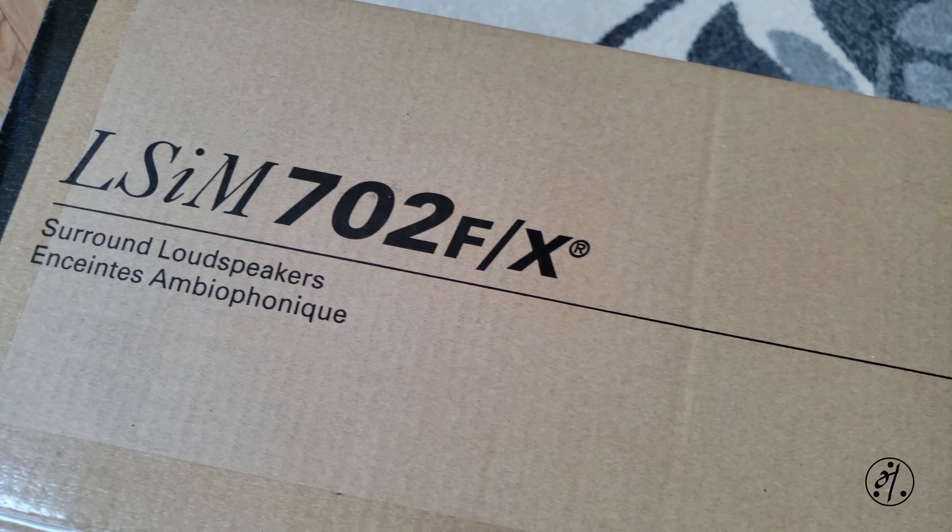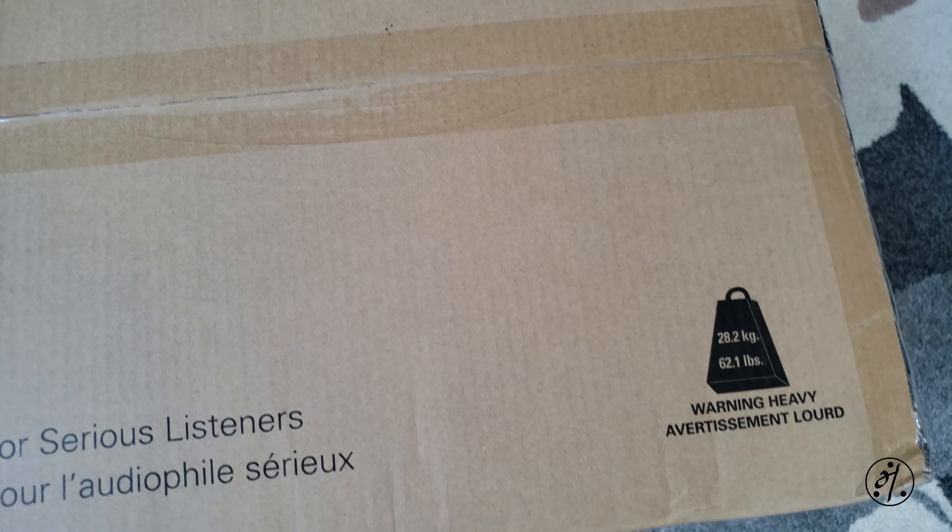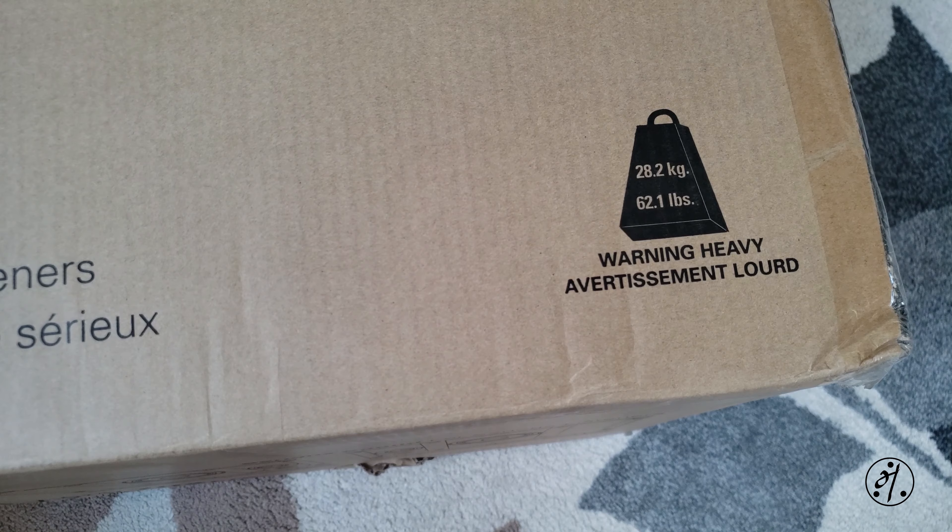These are big and heavy — they weigh 60 pounds total, that's 30 pounds each. That's crazy heavy for surround speakers.